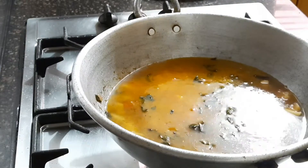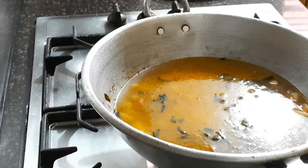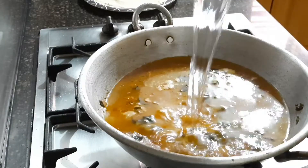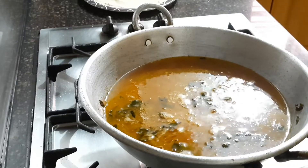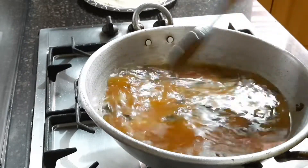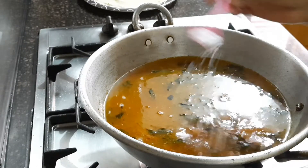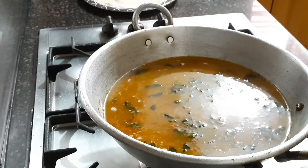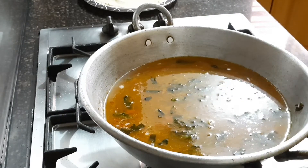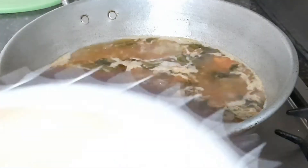I added two cups of semolina, so the measurement should be perfect — I added four and a half cups of water here. Stir well until all the veggies are mixed into the water. Now check for salt and spiciness; if you want more spice you can add green chilies, or sprinkle more salt if needed.